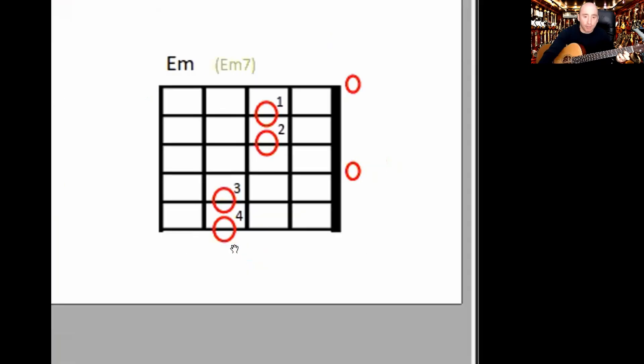And then you have the E minor — keeping your third and fourth fingers there, you put an E minor shape on. So that looks like that.